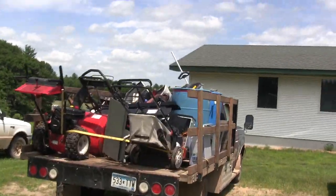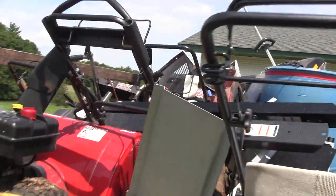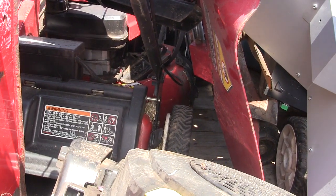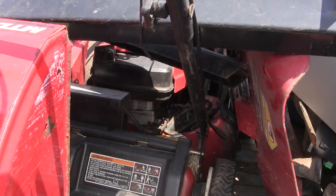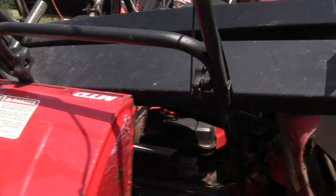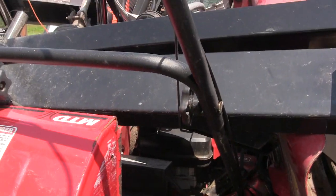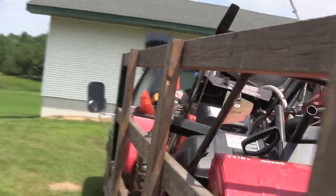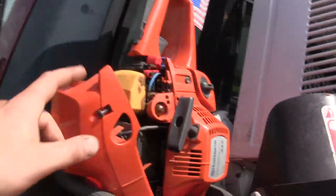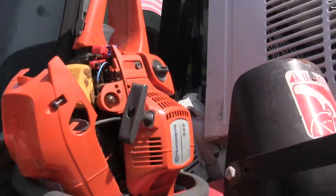Yet another truckload of junk, but I actually have something good on here. A couple things I want to take off this mower — apparently all it needs is a blade driver. Everything else works and runs, it drives, it's got electric start. The blade driver is broken, so I'm going to pull that off. I also have a starter I want to test out, and if it's good I'm going to give it to my uncle because he needs one. Everything else is pretty much junk — this all looks nice but it's locked up solid; they didn't put mixed gas in it.